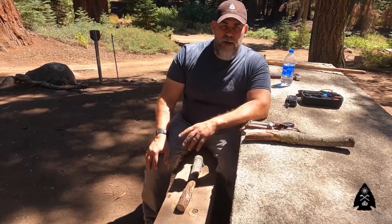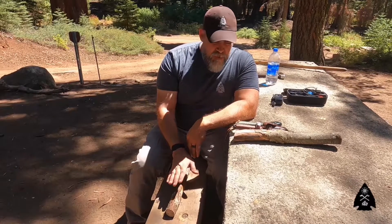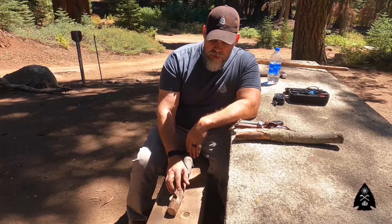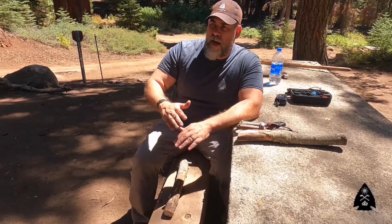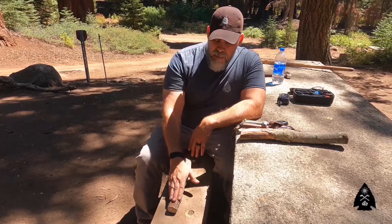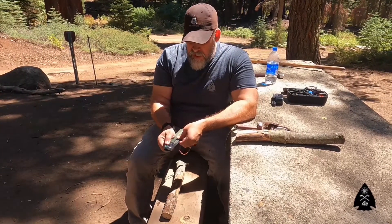One of the techniques we want to demonstrate is batoning this log, but first we're going to do it in order to generate a notch. If you are building some sort of structure or shelter, I want to show you how to notch this out properly. We'll be utilizing our saw to do so.